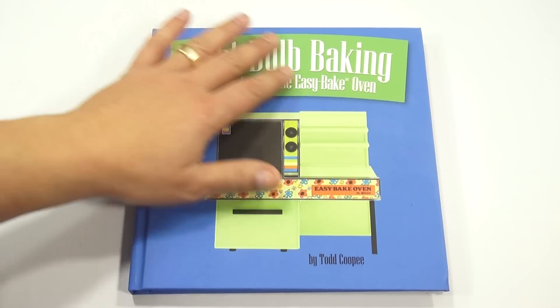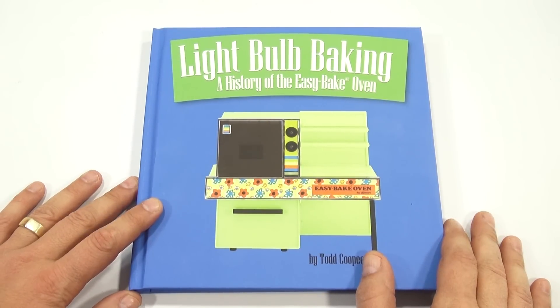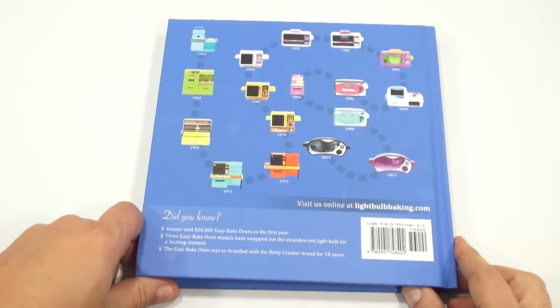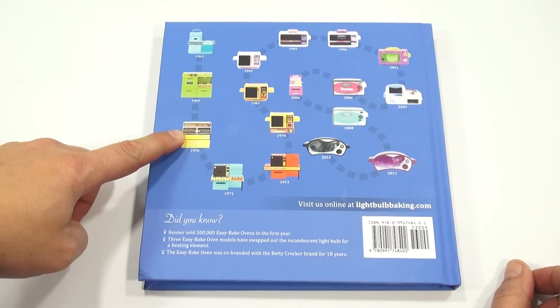So here's how the story goes. Way back when I decided to go on this mission to show every Easy Bake Oven and something being baked in it, I hit a roadblock. And that roadblock was right here — 1970.